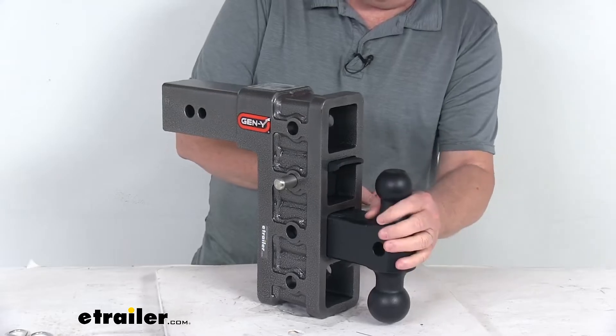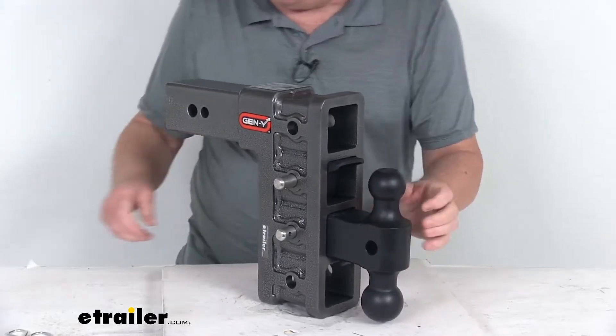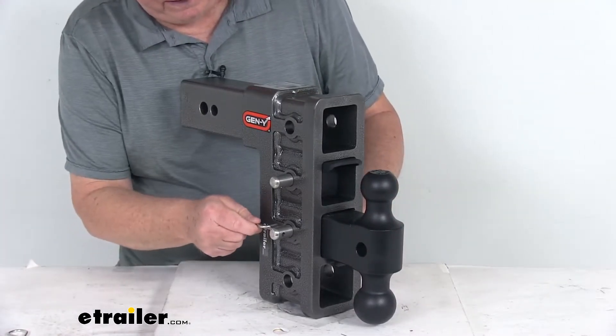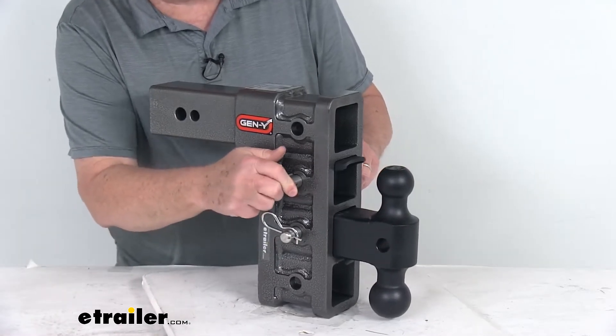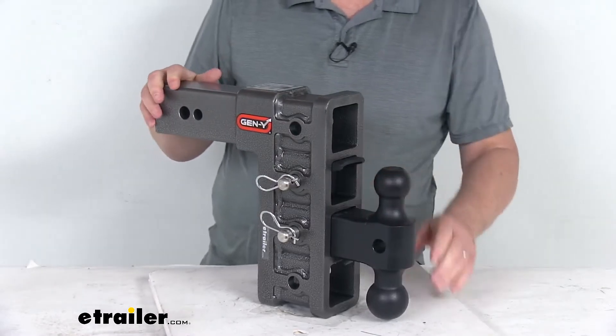We're just going to slip the 2-inch application back in place and put the pin through there. With this push clip, you just push it and it'll twist right into place — you don't have to force it. Just like that, you're all ready to go.